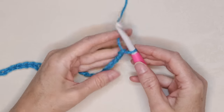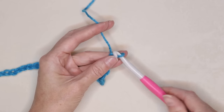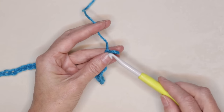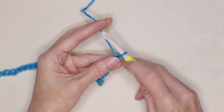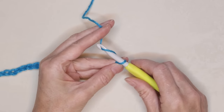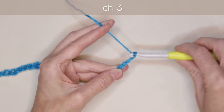When you've finished your chain of 188, take that big hook out — we don't need it until we're doing our tassels. Get your smaller hook, your 7mm or your 6.5, whatever you have handy. Pinch that last chain and chain 3 more: 1, 2, and 3.